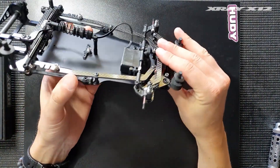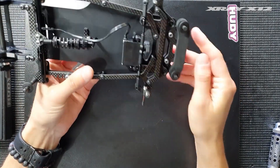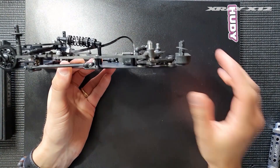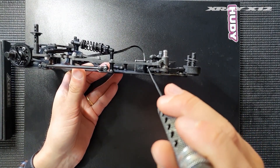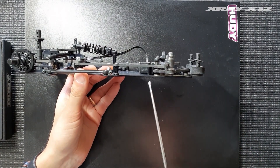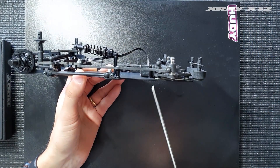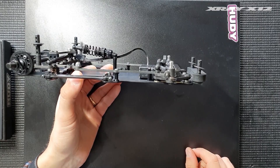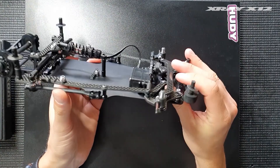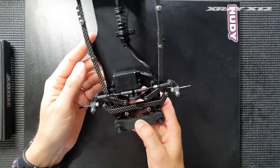Another thing you have to do, especially when running the short wheelbase, is remove the bottom screw on the right side of the servo mount because it will touch the arm and not fit. You can only run one screw at the top of the right side of the servo mount. Running three screws is still enough — it's not ideal, but the servo will fit and work this way.